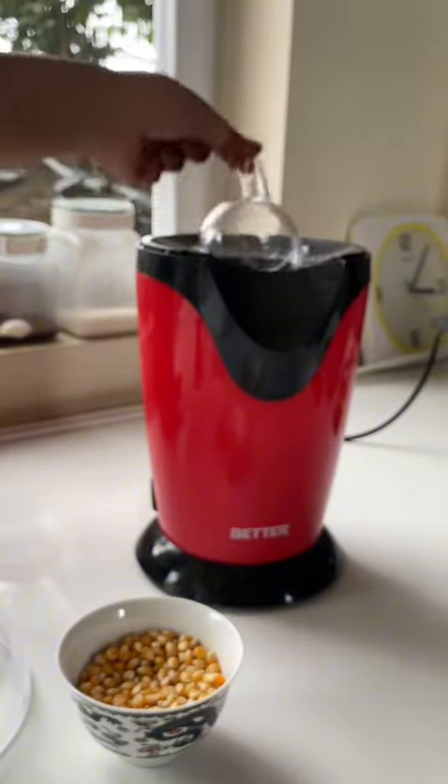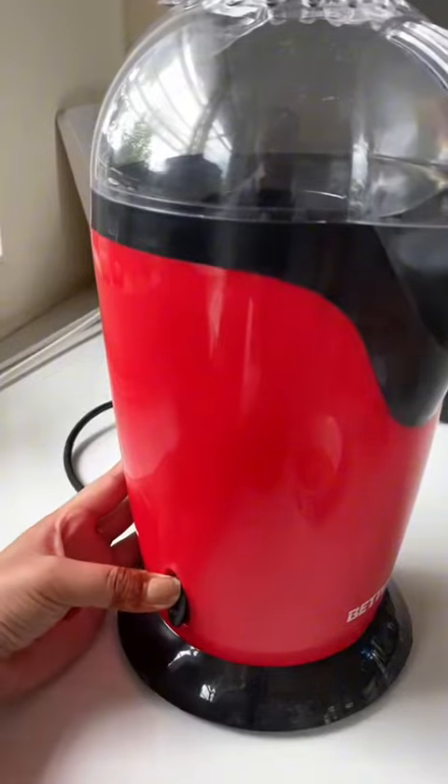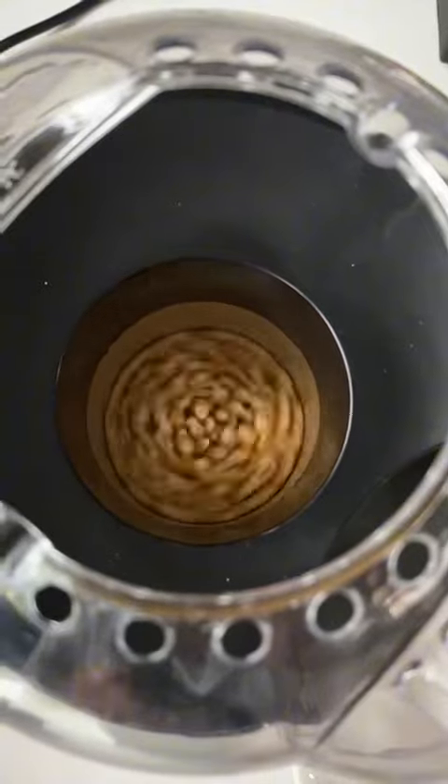With the help of it, we will use the popcorn as well. Then we will switch it on. Let's see — we will eat popcorn.